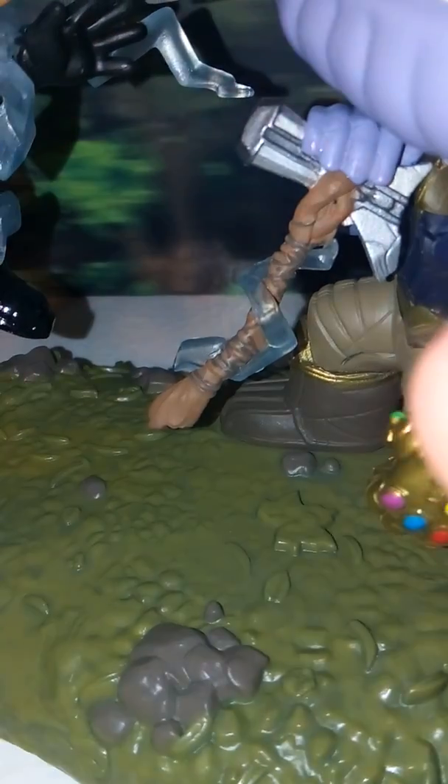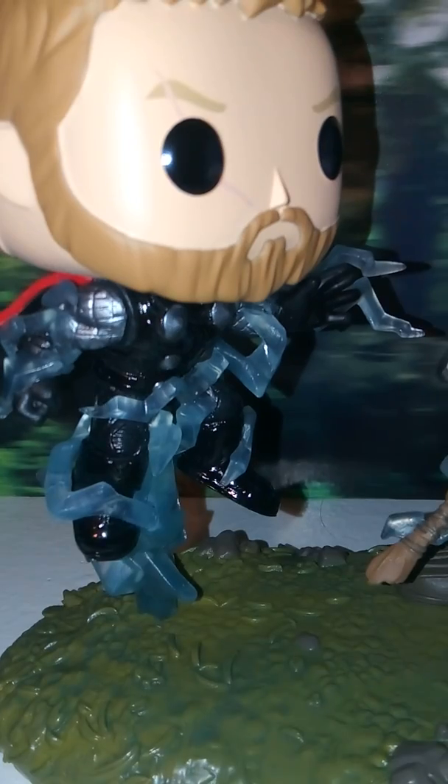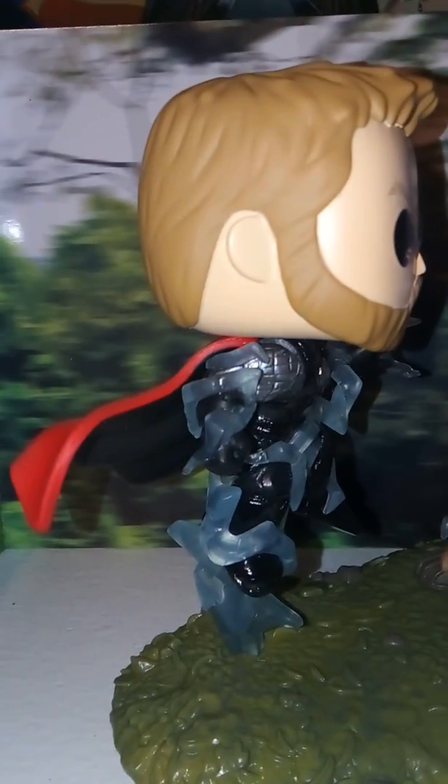Stormbreaker is pretty neat — it's got kind of the wooden handle detail. On the back over here, I really like his cape. It's a red cape, but they also paint it black on the inside, and I believe in the film it was red and black like that, so I think that's really neat. I like the silver detailing they did for his arms — it's a little hard to see because of the lightning that's all around him, but it is pretty cool. He's also got some silver and detail on the knee pads.